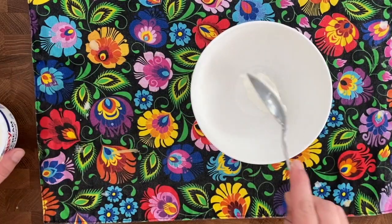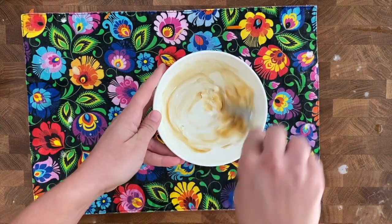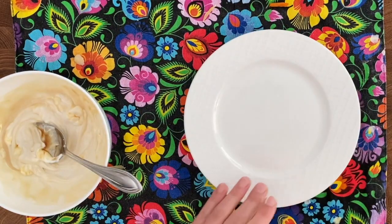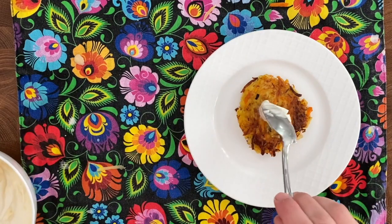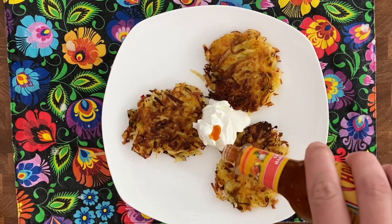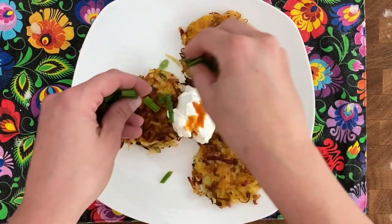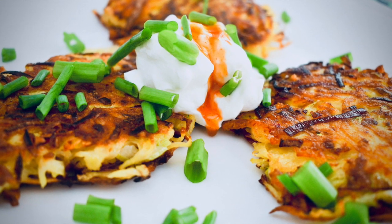We always garnish the pancakes in Poland, so here I prepared for the sweet ones some sour cream with maple syrup, and for the savory one just sour cream but I put hot sauce on top of it, and then garnish everything with some chives or scallions.